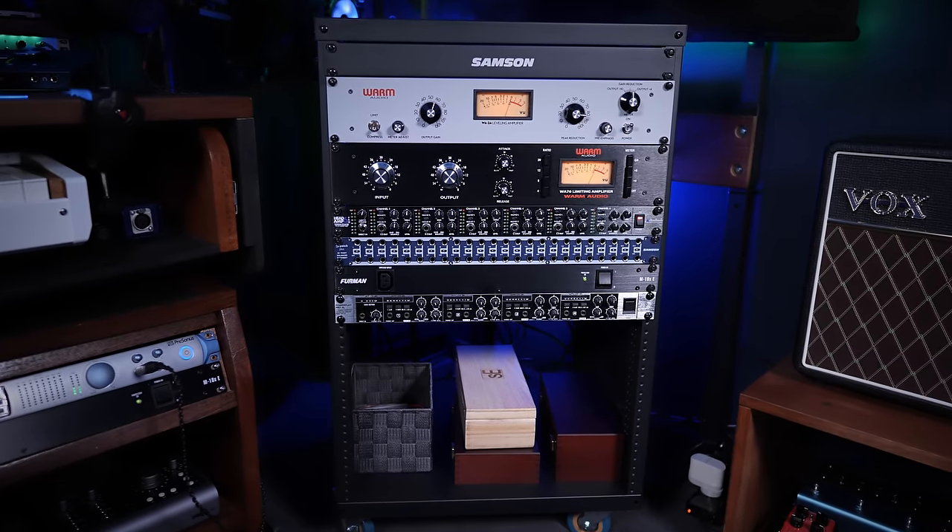The mic preamps we discussed earlier fall into a larger category which we generally describe as hardware or outboard gear — the kind of thing that you'll often find in a rack like this one next to me here. The answer to whether you need this gear is actually really short: no, you don't need this gear for two reasons. One, because the plugin versions of a lot of this gear are often really, really good. But two, the subject of whether they're better or not is actually pretty subjective, or even the subject of whether you would want to colour your signal in the way some of these components do has a subjective answer. So I don't think we could really describe these as a need.